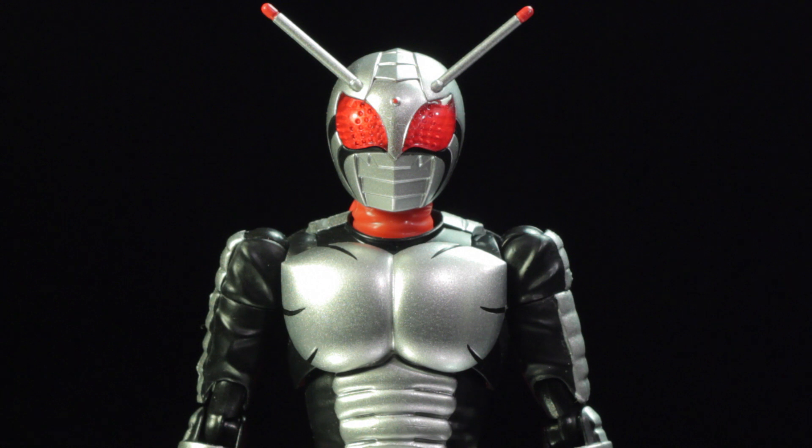If you have not done this already, definitely take a look at the 1980 show Kamen Rider Super 1. It is simply fantastic. S.H. Figuarts Kamen Rider Super 1 is another fantastic release in the Figuarts line. Kamen Rider Super 1 has a fantastic sculpt, fantastic paint applications, fantastic accessories, and a fantastic range of articulation. So let's take a look at Kamen Rider Super 1's accessories.